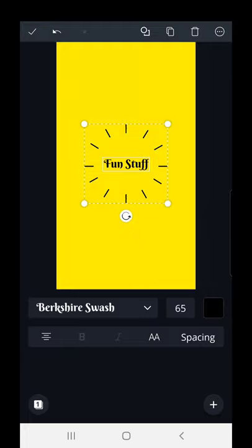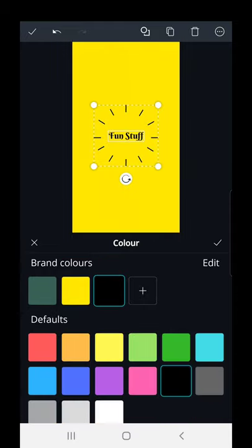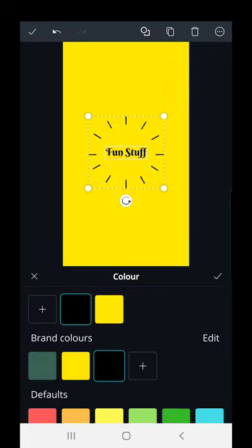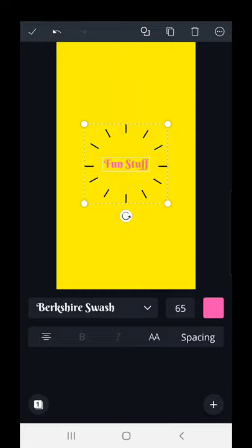Now, what color do we want the text? Just to the right of the font sizing is a color box — tap that. Again you can choose from one of the standard colors or pick a bespoke color. I'm going to go back because I want to use this pink — that pink is fun. Hit the tick button and there you go.